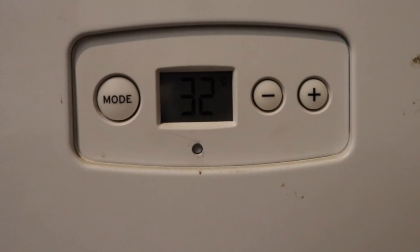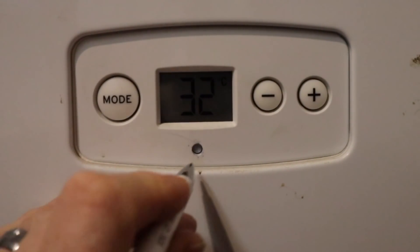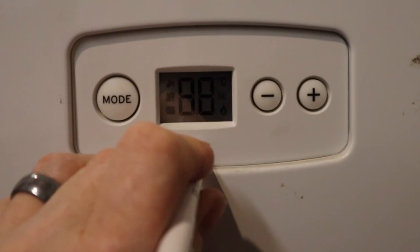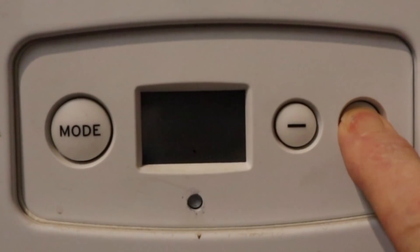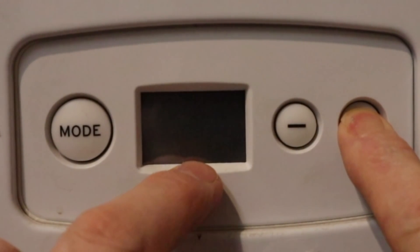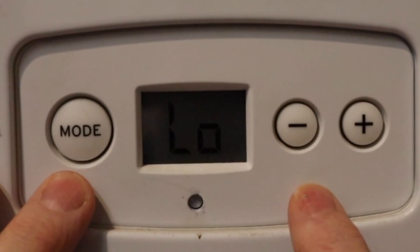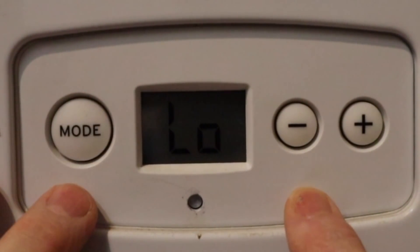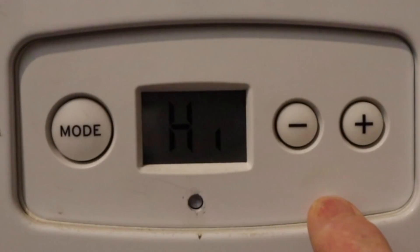The boiler we have here is the Glowworm Flexicon 24 CX. Putting this in high and low fire is a bit fiddly. Press the reset button, let go, and immediately press the plus button. You can see a little dot comes up with an H, indicating it's now in the high setting. To put it in low, press the minimum button and then press the mode button and it'll go into low setting. Press the plus button to put it back in high, then press the mode button to accept.